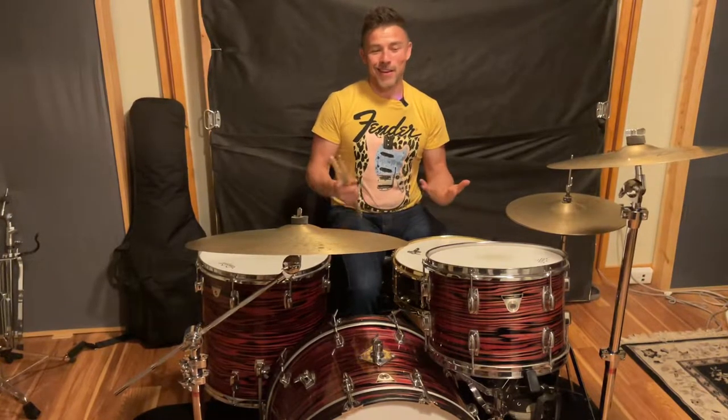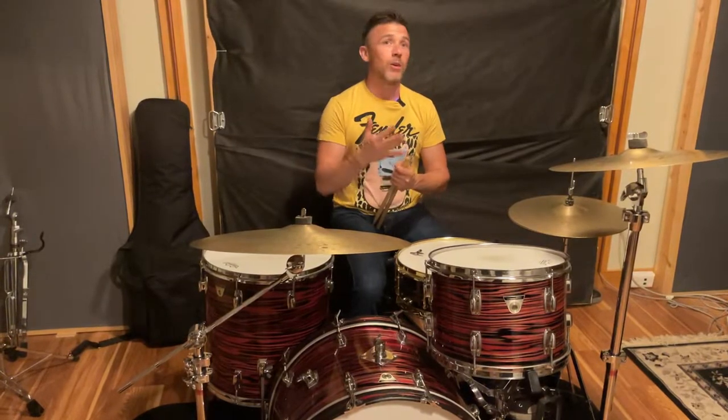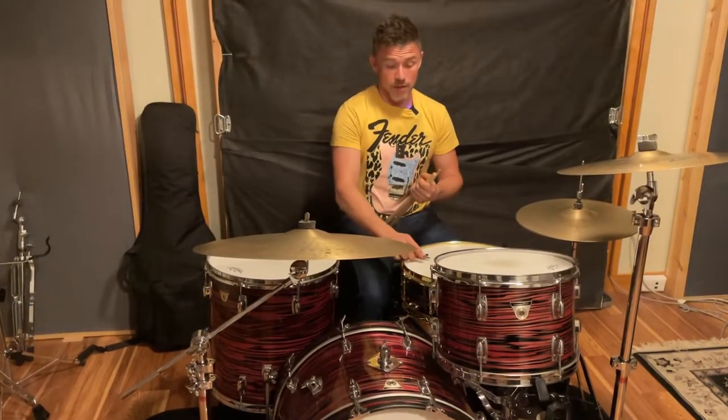Why I tune them this way is because every engineer that's been in front of this kit — both live and in the studio — says it sounds great the way I tune them. They say all they need to do is just put up the mics and it sounds great, not a lot of EQing.